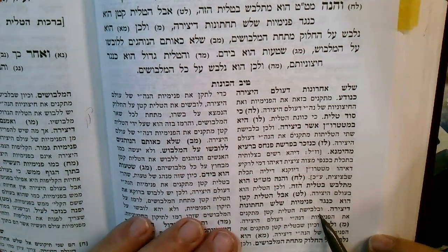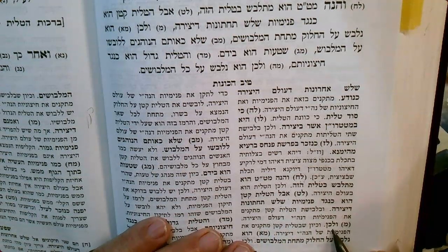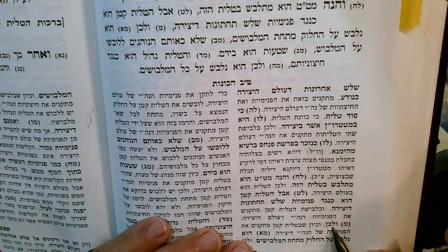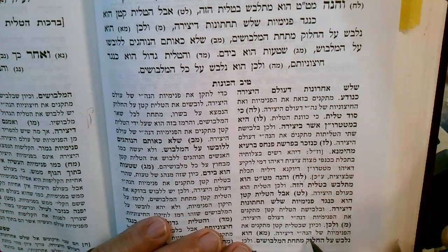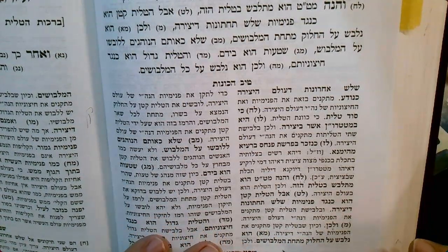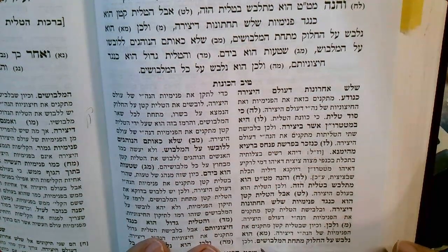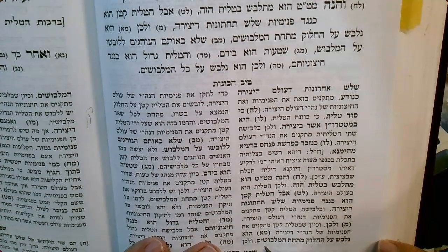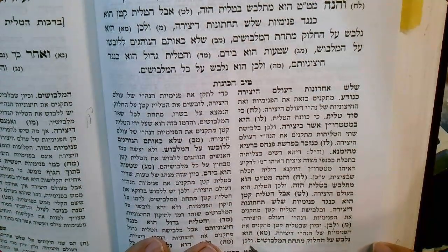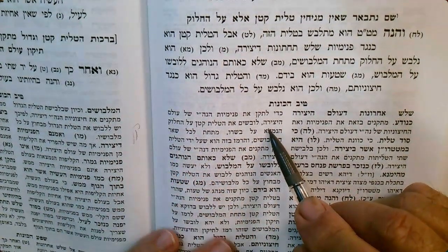The Techelus Kat — the one we put on first — it works and makes a Tikun in the Pnimius of Olam Yetzira, and the Pnimius — that's where you're building now. Since the Techelus Kat makes a Tikun in the Pnimius of the Yetzirah, therefore it's placed on top of an undergarment, underneath the rest of the clothes, in order to make a Tikun in the Pnimius.